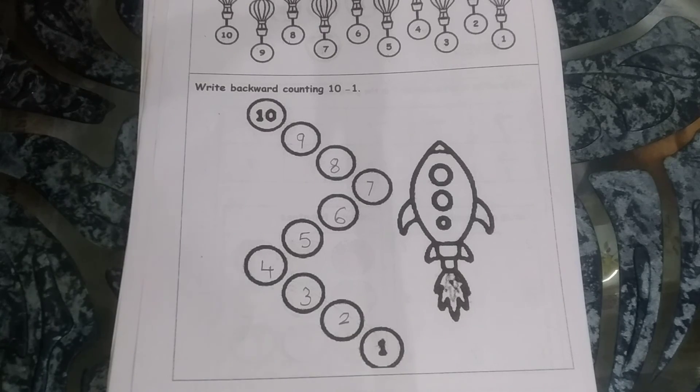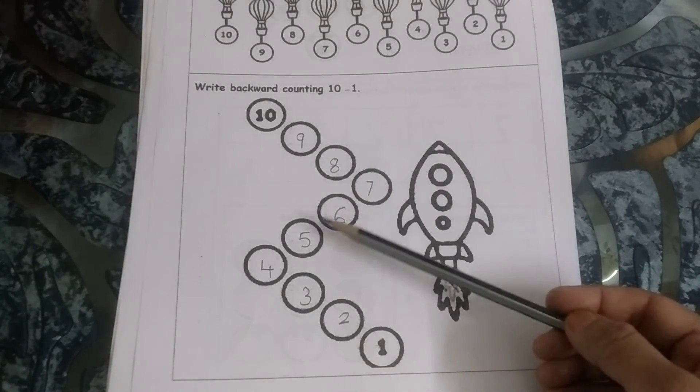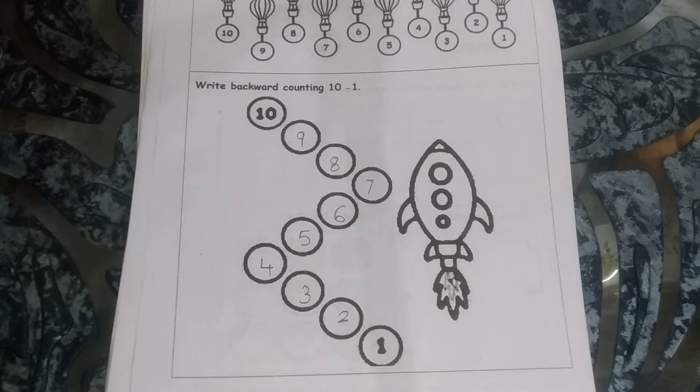Okay children, keep practicing your numbers — forward counting and backward counting. All the numbers you should be able to say. Let's do it once again: 10, 9, 8, 7, 6, 5, 4, 3, 2, 1. Okay children, bye bye — see you, have a nice day!